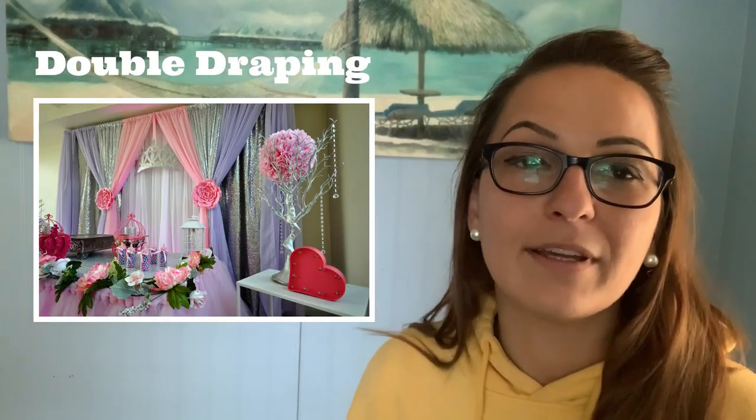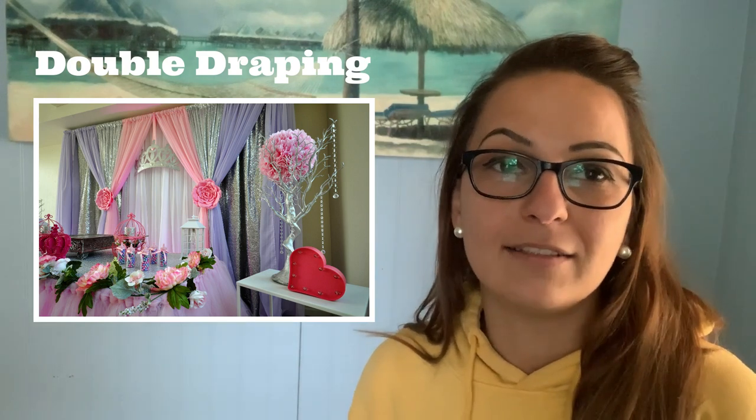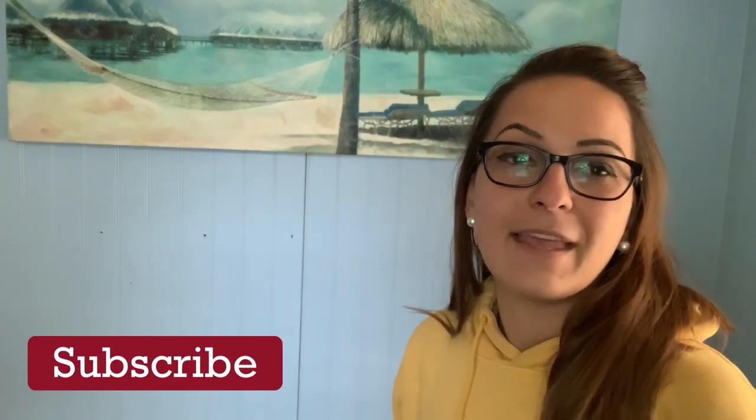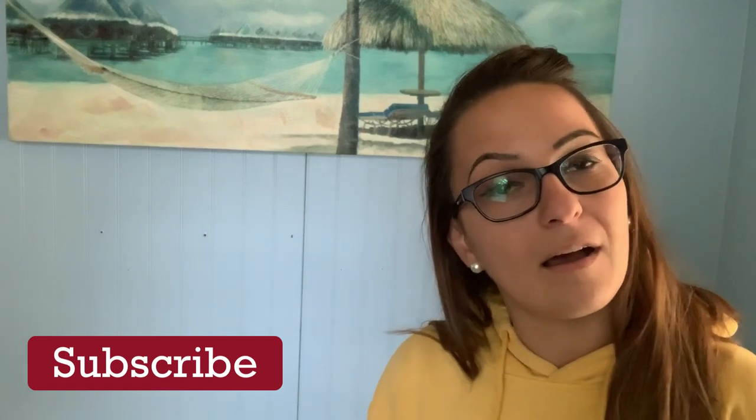If you guys are into event planning, you like balloons or any kind of decor, please subscribe if you haven't yet. I greatly appreciate it. Please like and comment — if you have any questions, I'll be very happy to help and answer anything you may have about my backdrop.